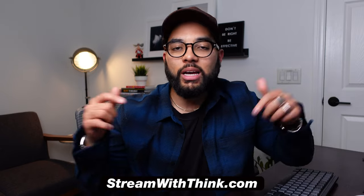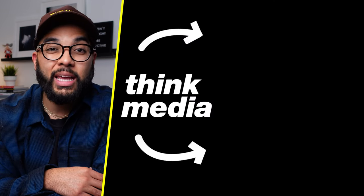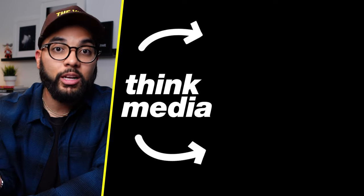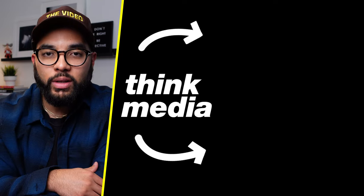Let me know if you have any questions down in the comments below, but I hope you crush your video podcast this year. Click or tap the screen if you want to see a video on how you can level up your webcam setup and overall desk setup. I can't wait to see you in a future video. Peace.